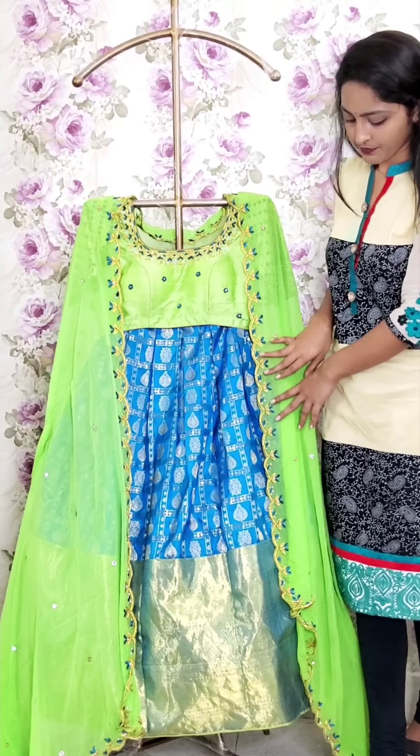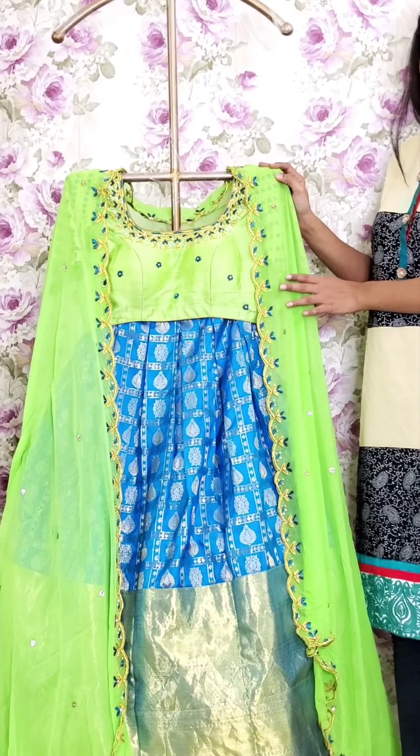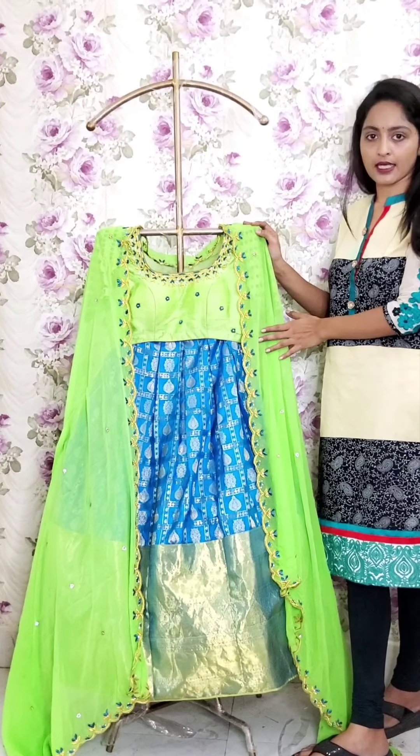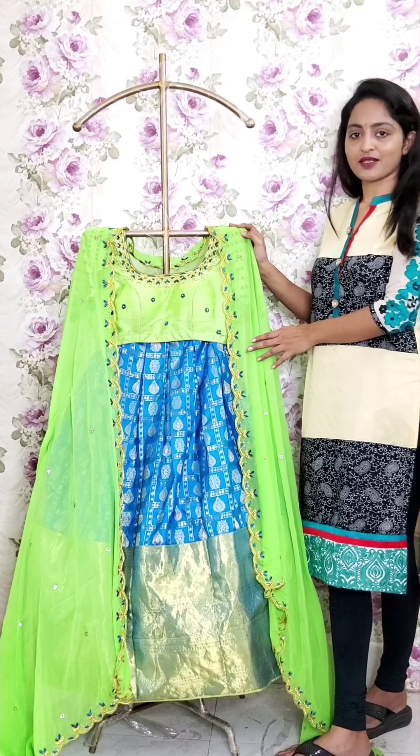This is a heavy lehenga, big size — from 18 and above size. For any price enquiries you can contact us on 9912620112. Thank you.